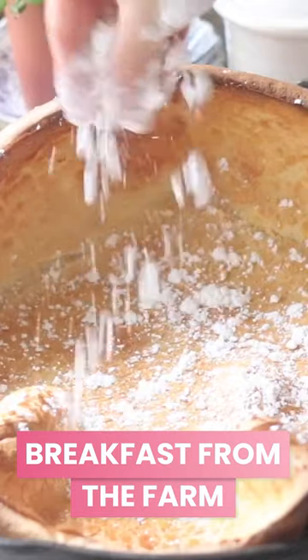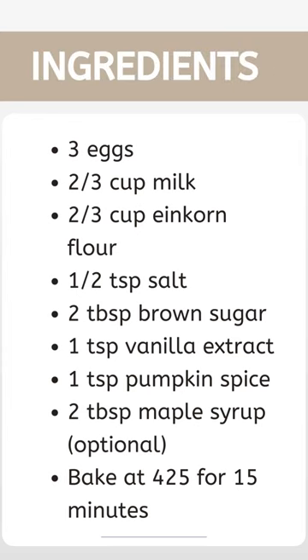Today we're going to make a Dutch baby pancake in the cast iron. I'm going to basically combine three eggs, 2/3 cups milk, and 2/3 cups einkorn flour.